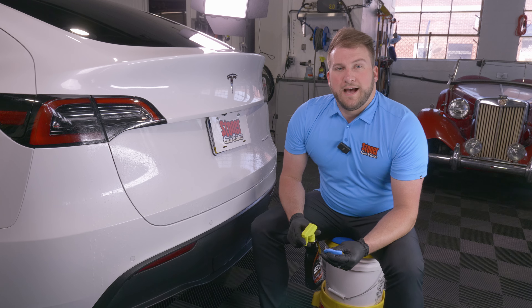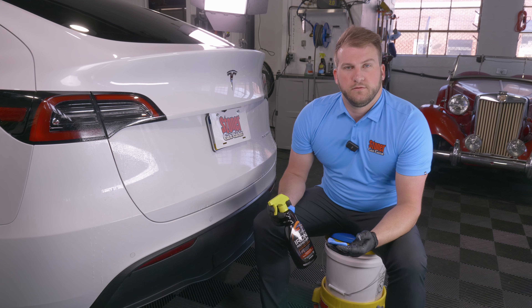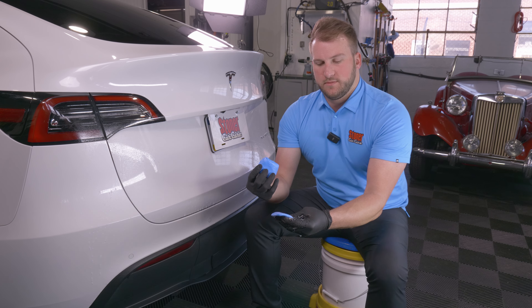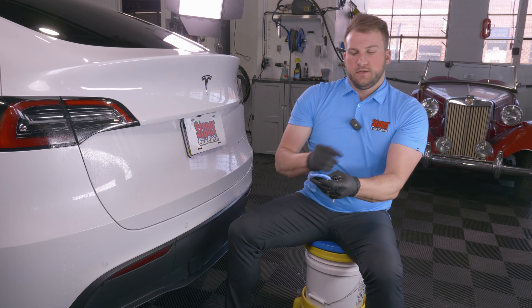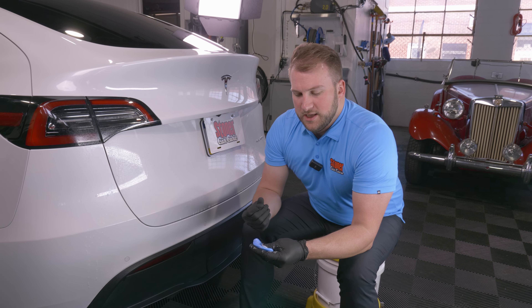Anytime you're clay barring, it's absolutely necessary to use something to lubricate the surface. A lot of people wonder how lubricious the iron remover is. So we're going to spray this on here and show you how much lubricity there is. This is without any kind of clay lube on there — you can hear how tacky that is. This is super slick, got a lot of suds to it. What causes that slipperiness is the surfactants we put in there, and not only do the surfactants add lubricity, but they also help clean the vehicle.